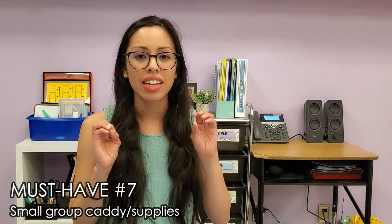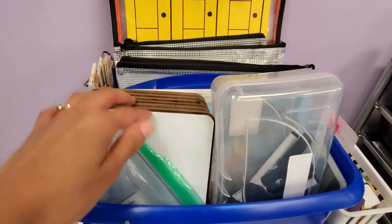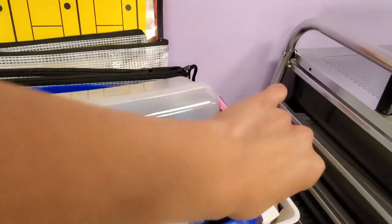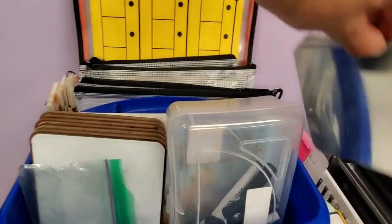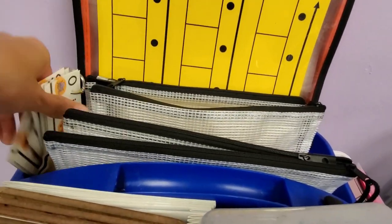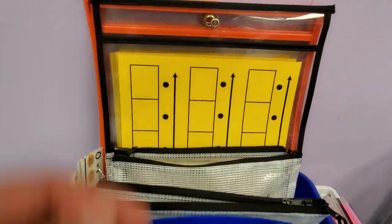Must-have number seven is a small group caddy. Being organized during small group time will maximize the short time you have with each group — you cannot waste any time. Some materials I store in my heavy-duty Lakeshore caddy are small whiteboards, a crayon box with dry erase markers, erasers, small mirrors, and books and activities for each group. I love how large it is so I can fit all of that. And if I need anything extra, it's right behind me in the individual small group bins. Just make sure you have pencils, crayons, and whatever materials you'll need.